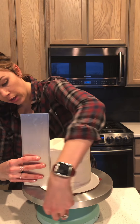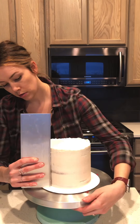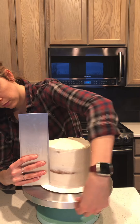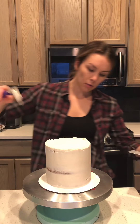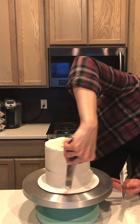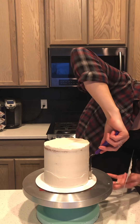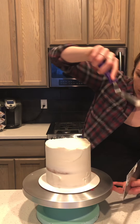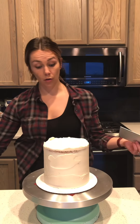I'm going to go around the cake very lightly and smooth it out, getting all that excess buttercream off. Once again, if you see any little patches where it's not even, just go ahead and fill those in with your offset spatula using the frosting off of your comb. This smooth layer does not need to be perfect — it is just your crumb coat, so you'll be going over it again.